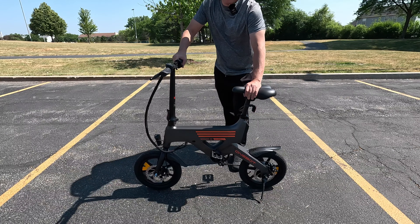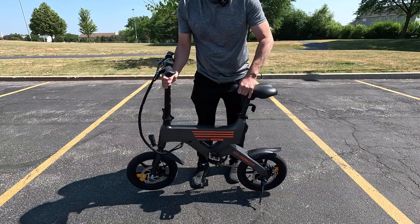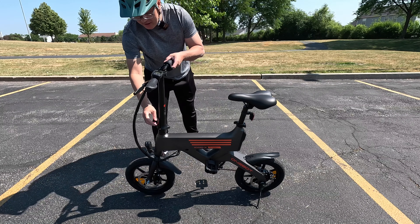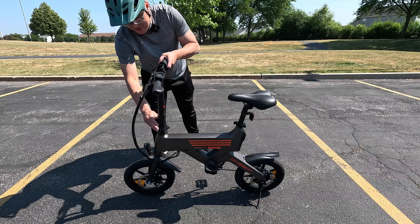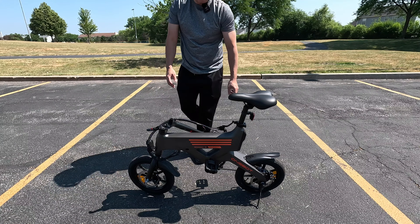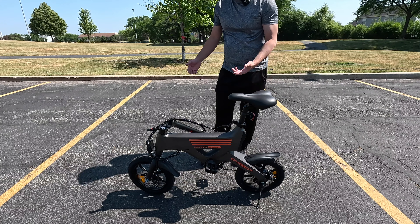Looking at the bike, you can see it's very compact, really light, and extremely portable. As far as folding it, the handlebar stem does fold. You have a safety button here — just press the red button, pull on the lever, and the stem folds down, making it a little bit easier when you're putting it in your car.